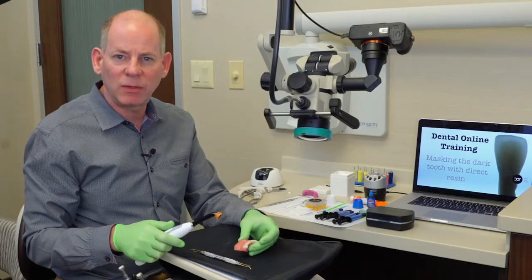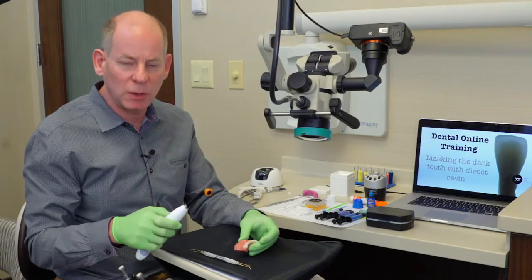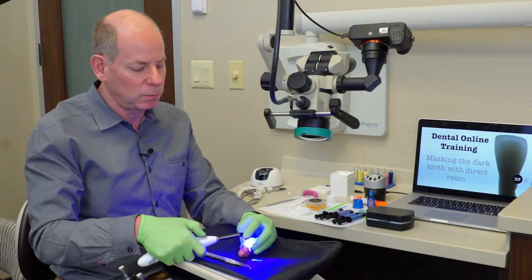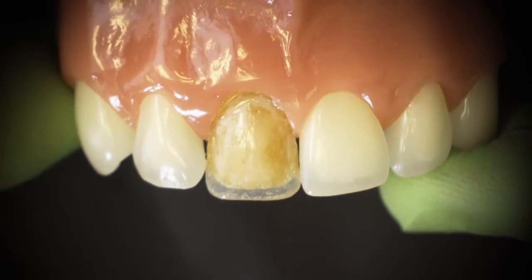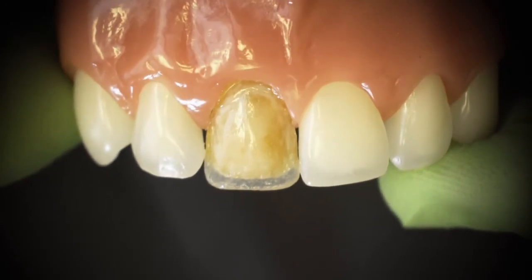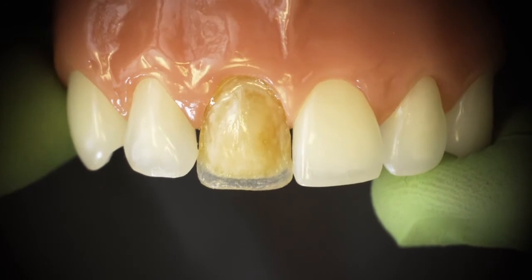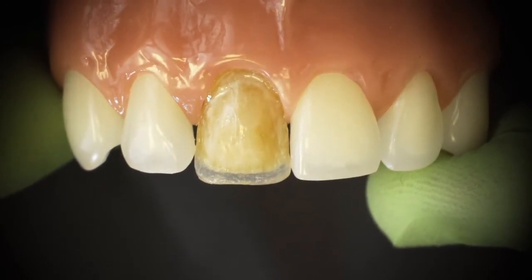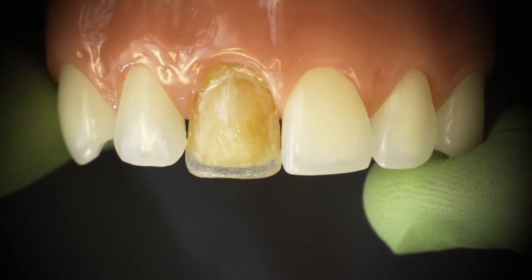Now that I have the WTI nano in place, I'm going to light cure that for 10 seconds. As we look through the scope, you can see the translucency with this WTI. That's going to really allow us to create the same translucent effect that we're seeing in the neighboring tooth.